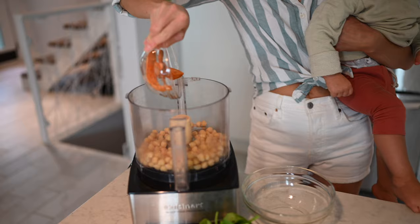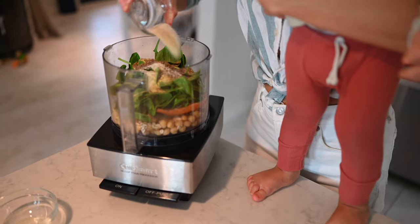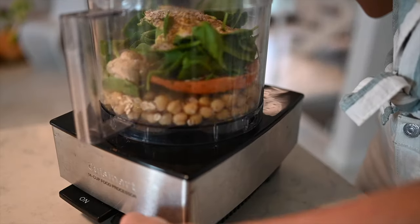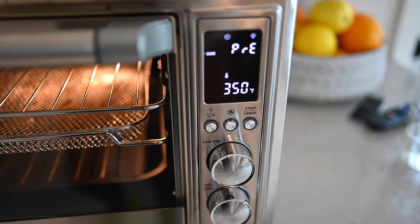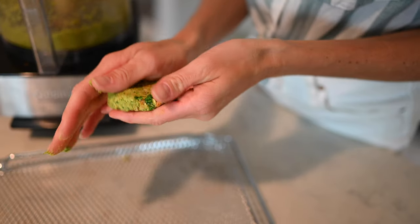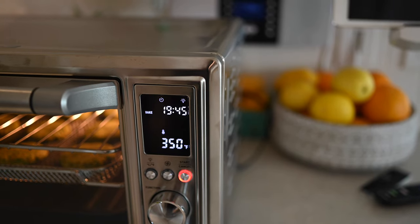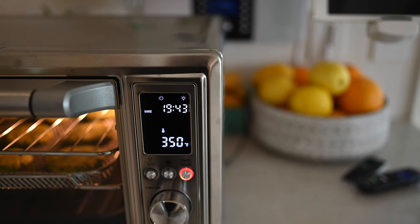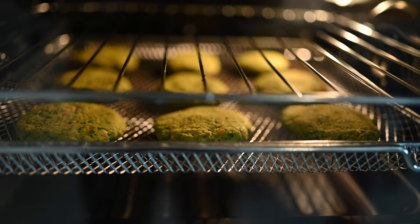We're going to pour all of our ingredients into our food processor. You don't want to over-process because it can become a little too liquidy, so make sure it's just until all of the ingredients are well combined enough that you can shape them into patties. You'll want to preheat your oven to 350 degrees Fahrenheit and form about 9 to 10 patties, and pop your patties in for 20 minutes, flipping halfway through. We are actually using our convection oven, which means we're going to use this basket tray that came with it, and we will not have to flip our patties.